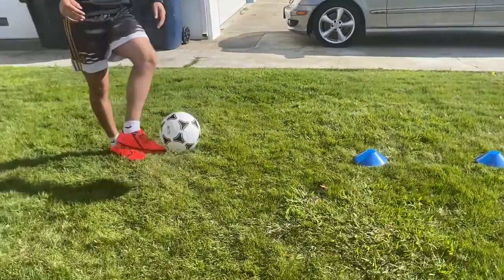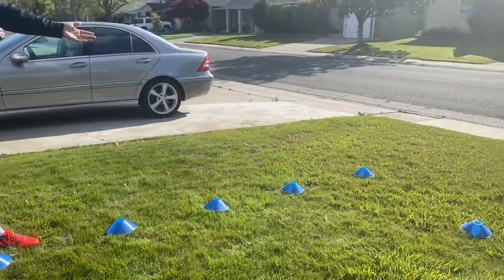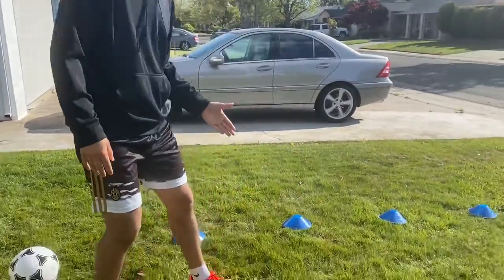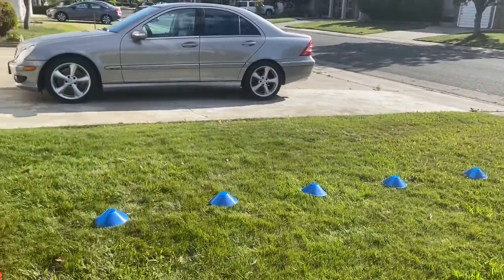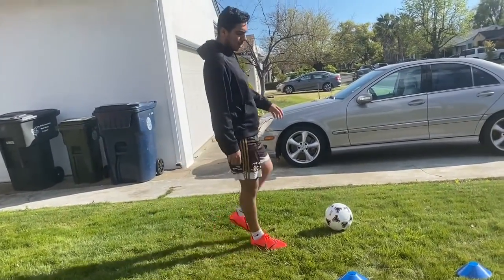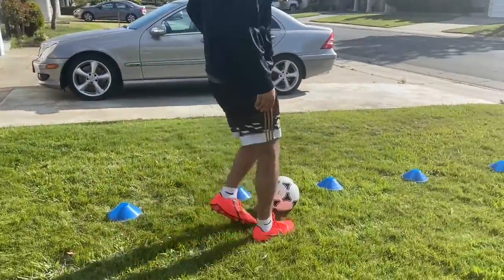Let's start with this first skill. All you've got to do is set up some cones like this. If you don't have cones, find some shoes or water bottles and set them up pretty far apart like this. For this first drill, all you have to do is get a ball and go through the cones like this.